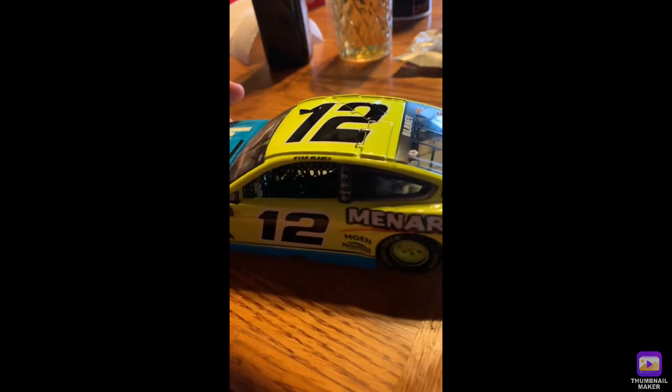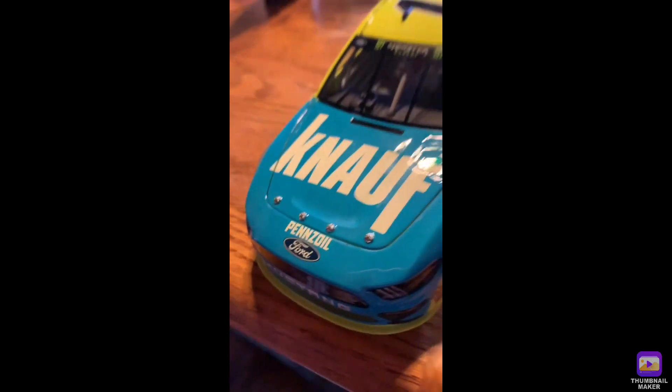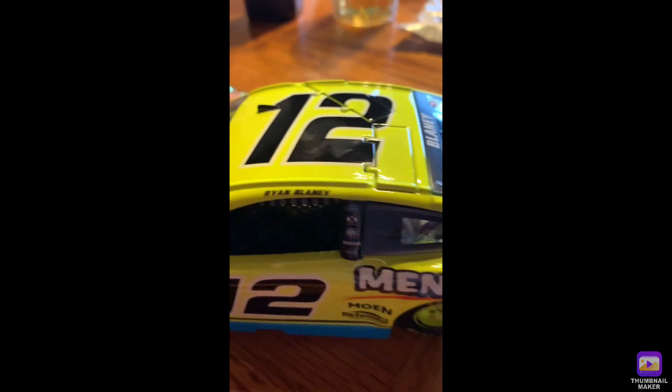What's going on everybody, I got Mina here. Today we are reviewing Ryan Blaney's NOFF installation car. First we got the Penzoil Ford Mustang — this is from 2019. We got Moan Richmond Goodyear NOFF installation and of course that's Blaney's name, Ryan Blaney.